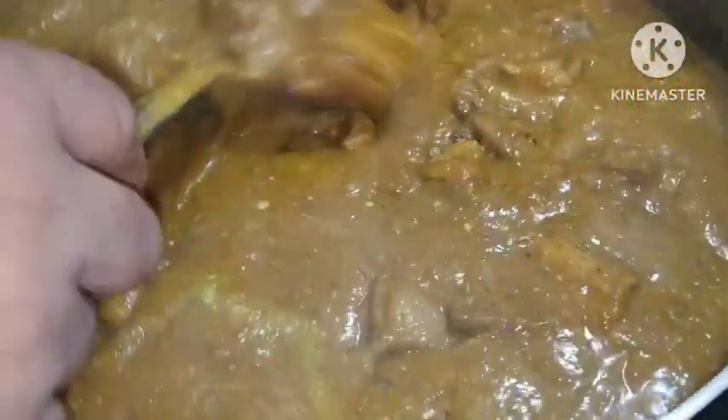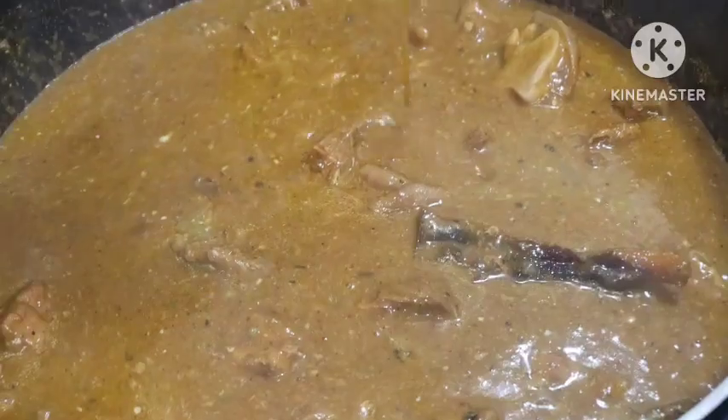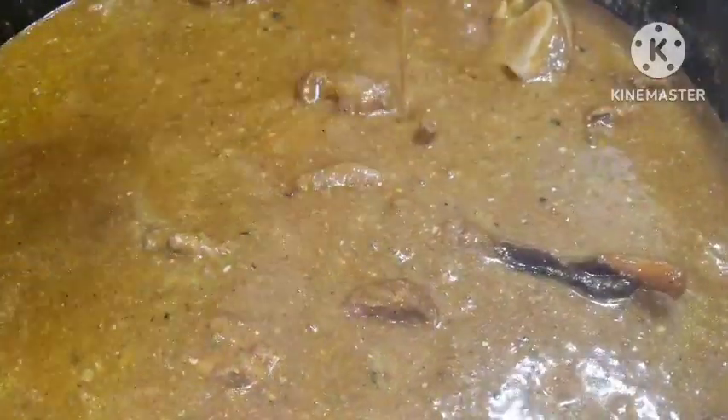You know how it is with some ogbono. I just ordered all of these items not quite long ago. I ordered a lot of foodstuffs and I'll be showing you that video soon.